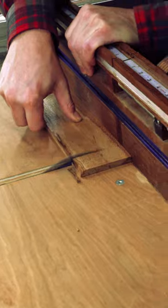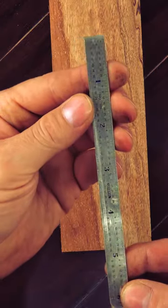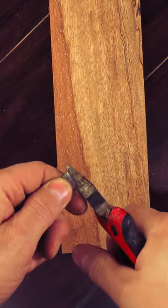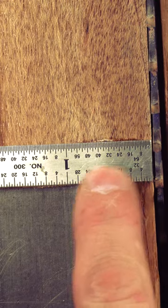We'll square up a piece of stock on the table saw so that when we use a square with it, it's a perfect 90. Then we'll grab one of these thin steel rulers, cut it off at the width of our jig, add a little epoxy or Loctite super glue, and have the numbers start from zero and move away from the blade.